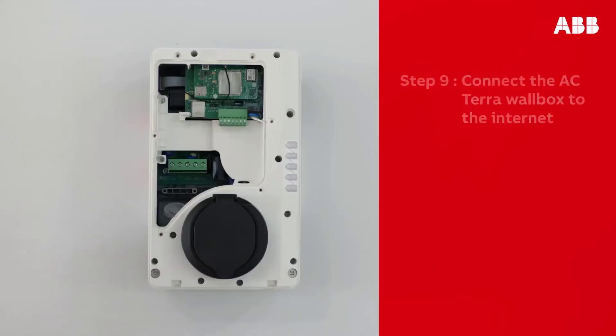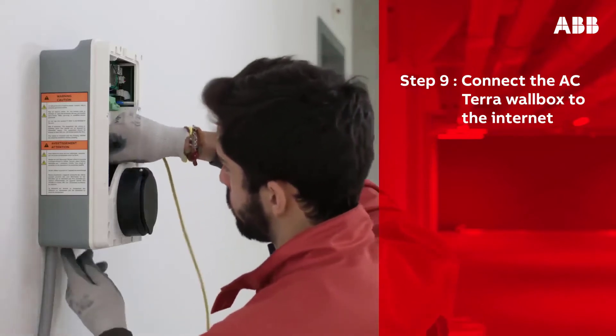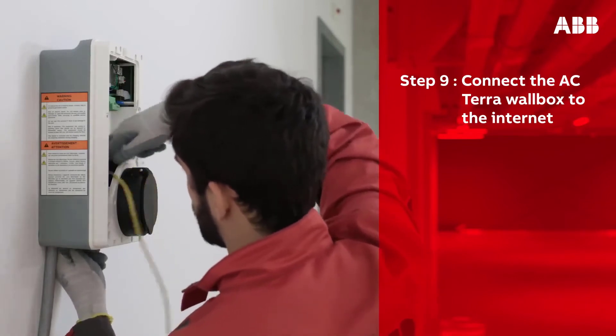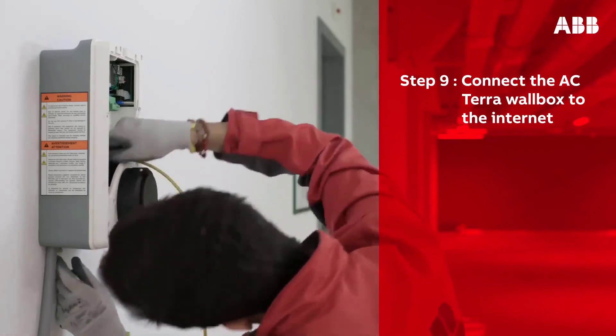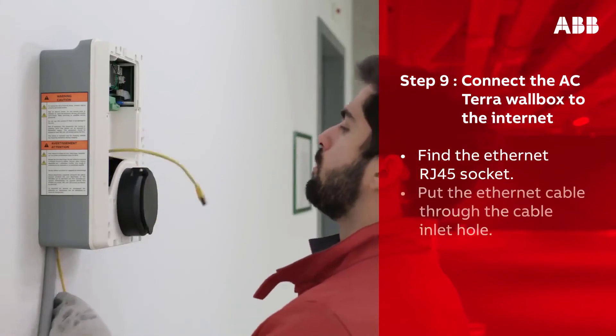To complete a three-phase installation, connect also L2 phase B and L3 phase C. Place the strain relief on the AC input cable. With the maintenance door removed, this is also the best time to attach an Ethernet cable or SIM card. The Terra AC wall box can be connected to the internet either by Ethernet connection or via a 3G/4G nano SIM card.